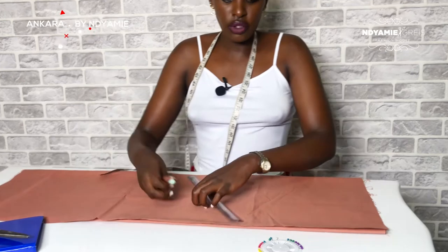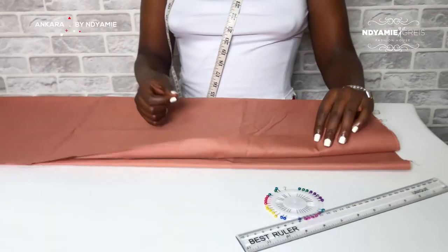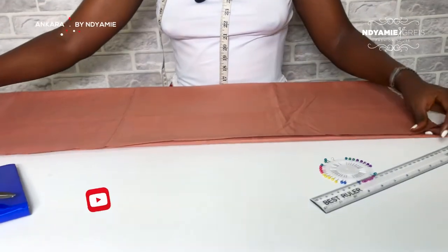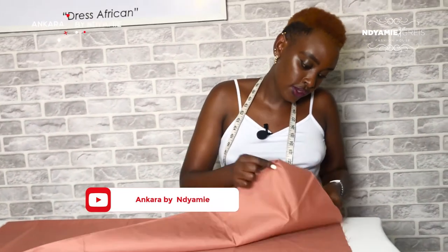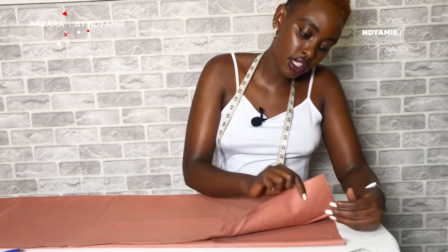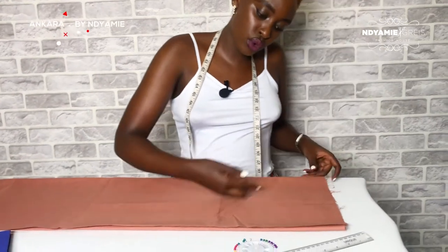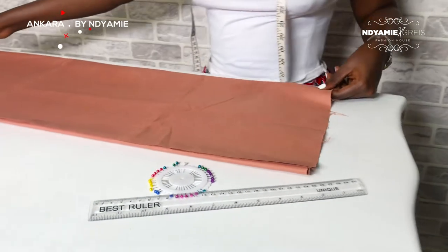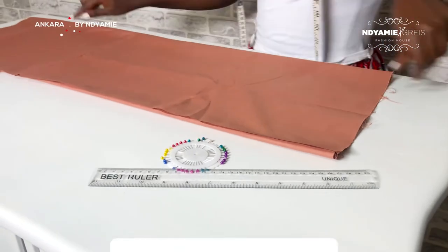When folding the fabric for a V-neck shirt, you have to make sure you use the unfolded part. This side is open and this side is unfolded. You have to make sure you use this unfolded part. This is how you fold your fabric — like this.